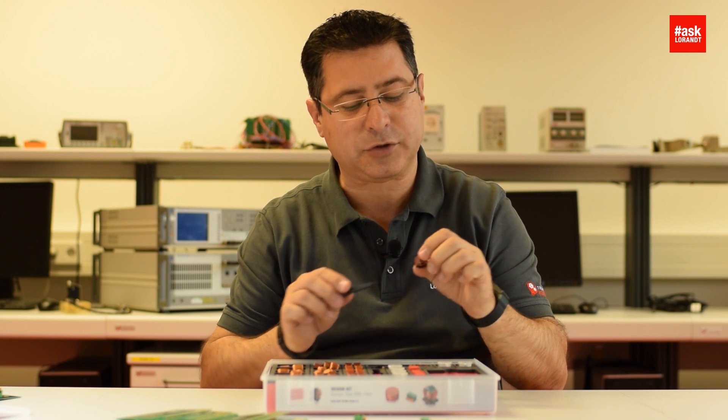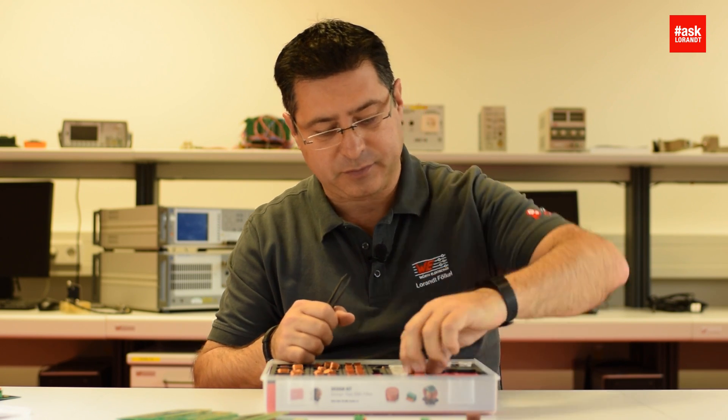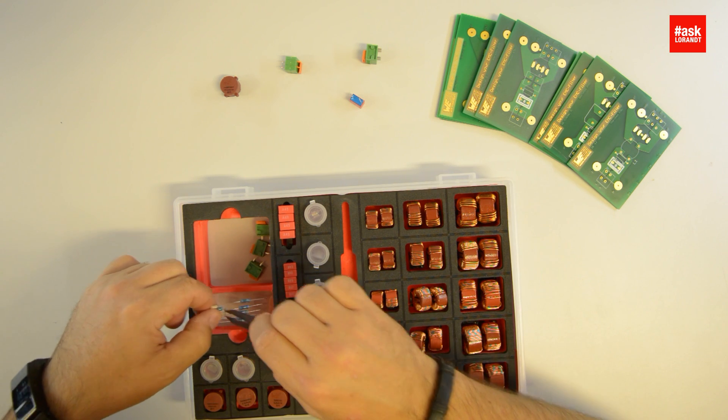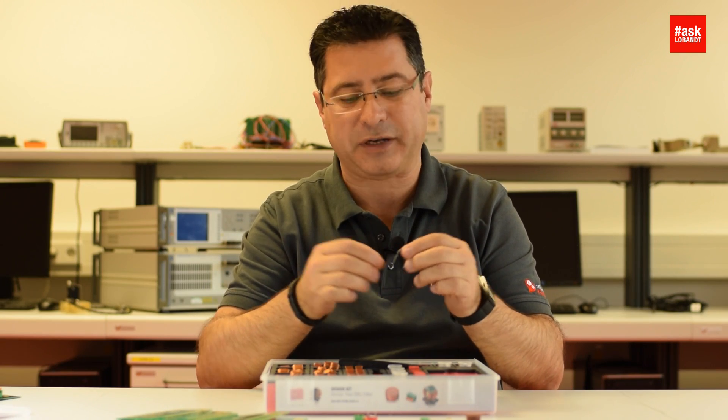Some combo chokes. Y-caps — very important, the Y-caps, if you have the PE to connect Y-caps to PE. And the X-2 caps as well. We have also resistors — some resistors to discharge the X-2 cap so you don't get hurt when you are testing.